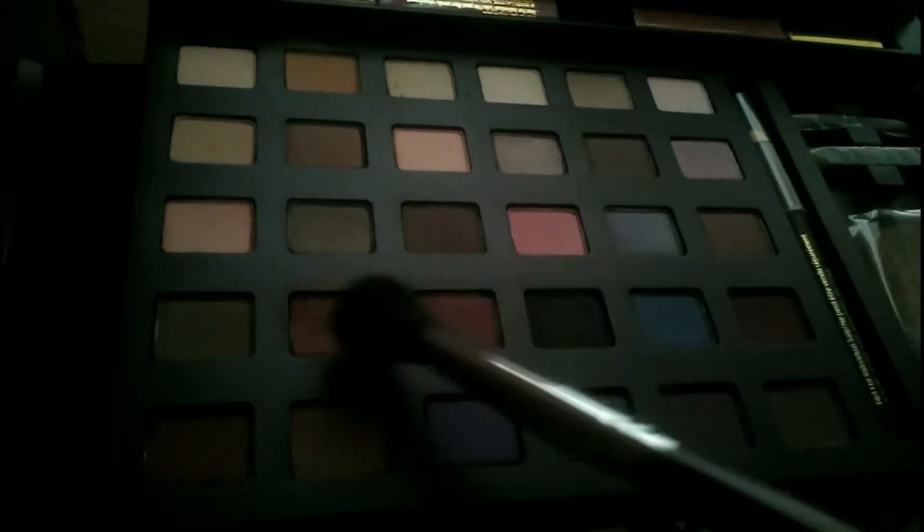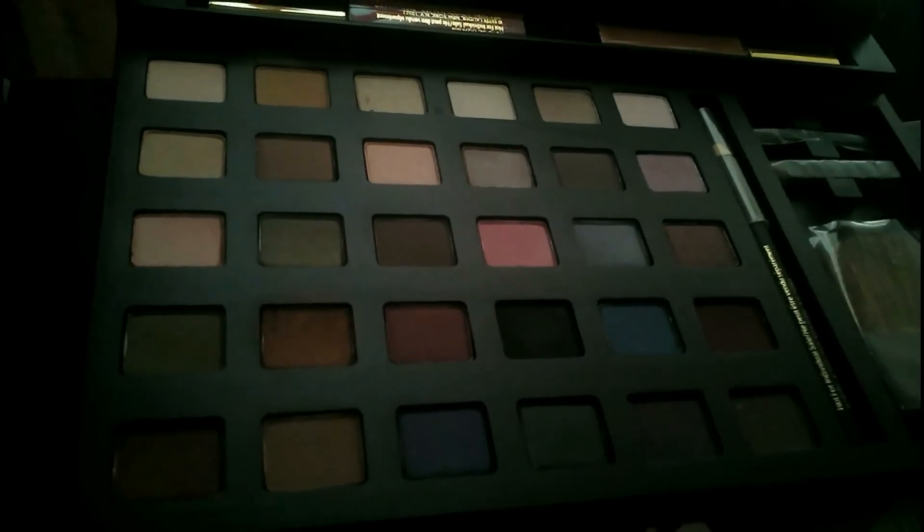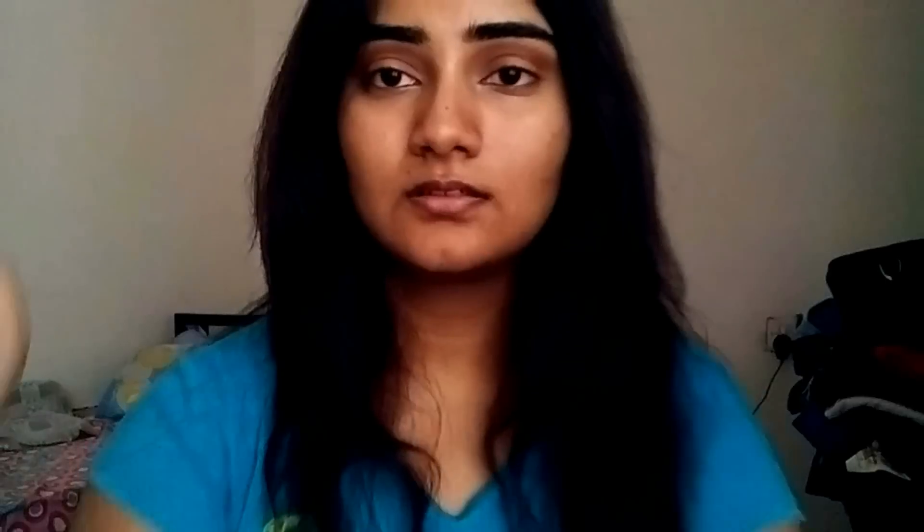First and foremost, I'm taking this color here — pointing at it with my brush — and I went on with my crease, blended over my crease, then mixed these two colors and again blended to define my crease. Next I took this single eyeshadow by NYX called Burgundy Pearl and just went in to intensify the crease even more.